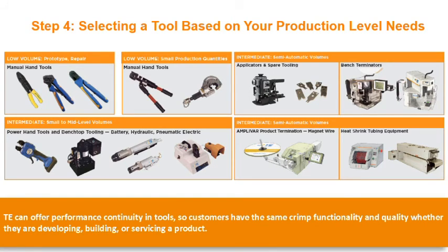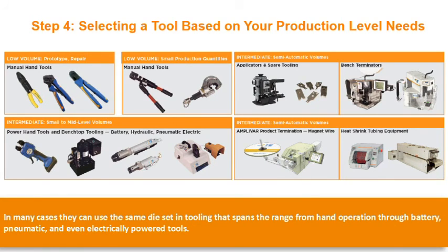TE can offer performance continuity in tools, so customers have the same crimp functionality and quality whether they are developing, building, or servicing a product. In many cases, they can use the same die sets and tooling that spans the range from hand operation through battery, pneumatic, and even electrically powered tools.